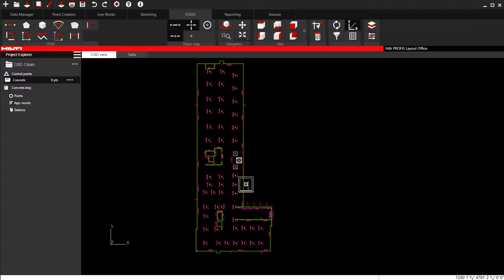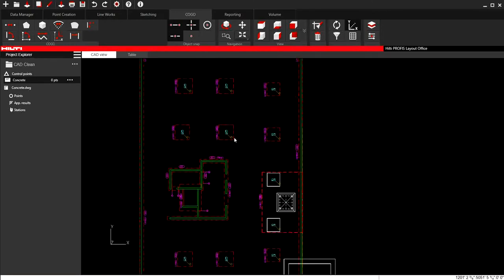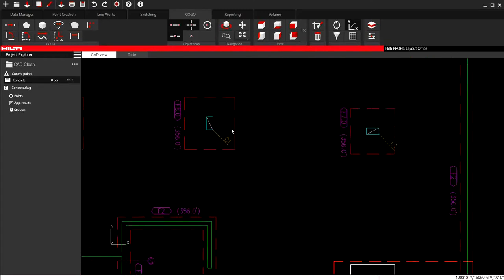When you use the PLC400 tablet or any of the HILTI tablets, you need to make sure that the file you're using is what some people call cleaned or optimized. The idea behind that is the tool recognizes things like lines, arcs, circles, and things like that, but it won't be able to put points on things such as blocks or polylines.